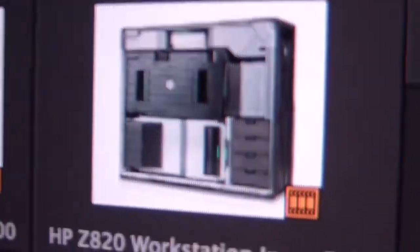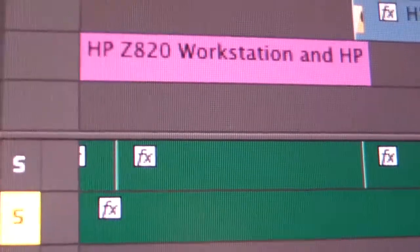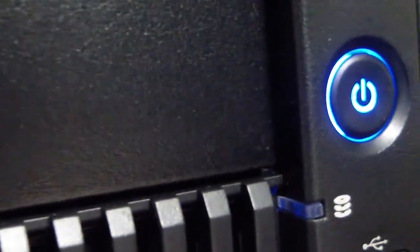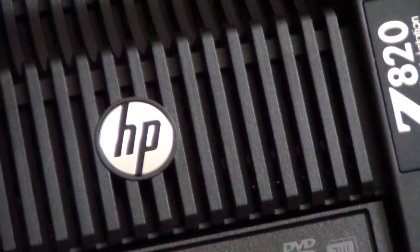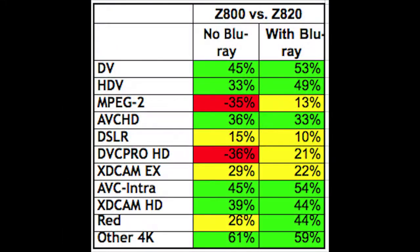Jan found that for users who perform multiple tasks on their workstation, such as editing content and also running a Blu-ray authoring session in the background, the benefits of the Z820 are very noticeable. As a quick reminder, the machine we show here is a 16-core machine configured by VideoGuys.com, specifically for video editing and production. In other words, your mileage may vary. For editing RED 4K content, for instance, the Z820 performed 44% faster than the older Z800 series workstation.